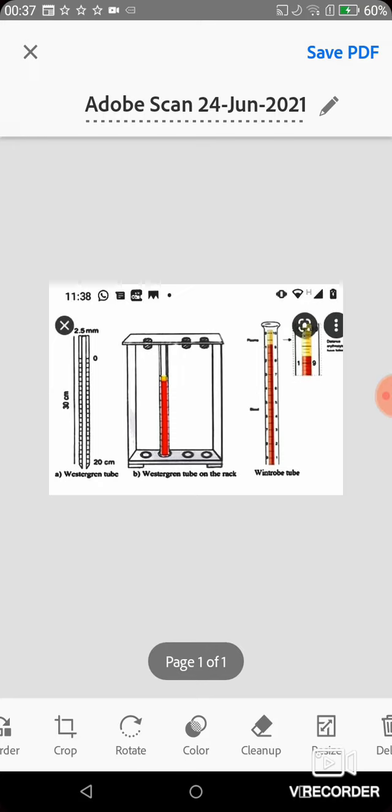The methods we are doing for ESR are: the Westergren method, the Wintrobe method, the Wintrobe drops method, the Microsedimentation method, and the Landow method.